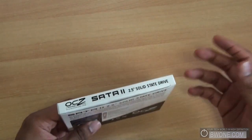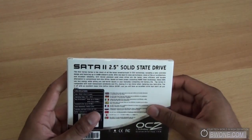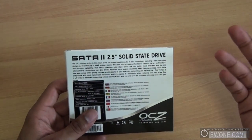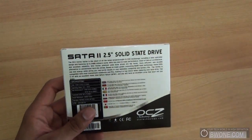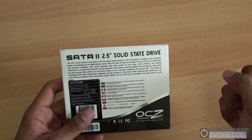SATA drives are becoming more popular for the low power consumption, the really fast speeds they provide, and they're coming down in price where people can use them as their OS drive — you can start an operating system on it and get really nice speeds. The max performance for this drive is 230 megabytes per second on the read, write up to 135 megabytes per second, and sustained write up to 70 megabytes per second.